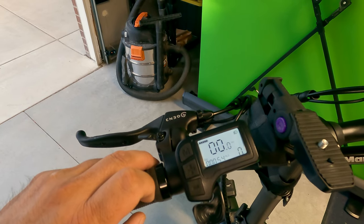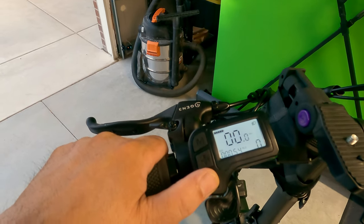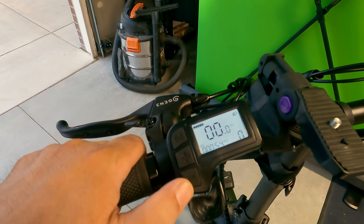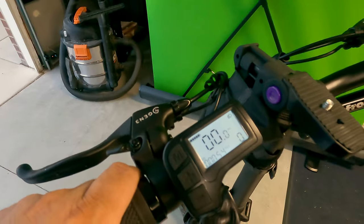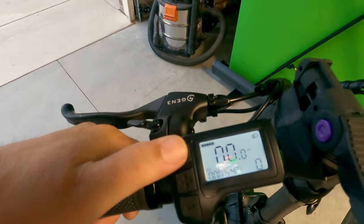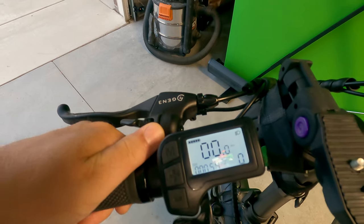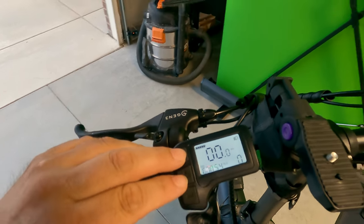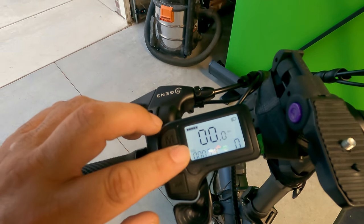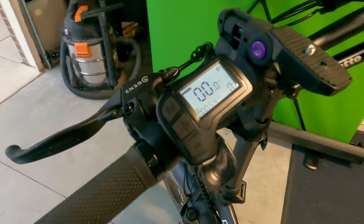If you're walking up a hill and you want some assistance, press and hold the minus button while you walk with the bike and it will power up and slowly move forward, assisting you in walking. I wouldn't do it if you're sitting on the bike — it's not recommended. It's better if you're actually off the bike and walking with it. There are some other settings: if I push the M button — the mode button — it'll change from odometer to trip to trip mile and then back. There are more settings in the owner's manual, like you can set up a password to lock it so it doesn't come on unless you put your password in.